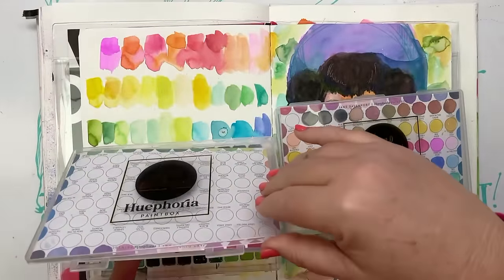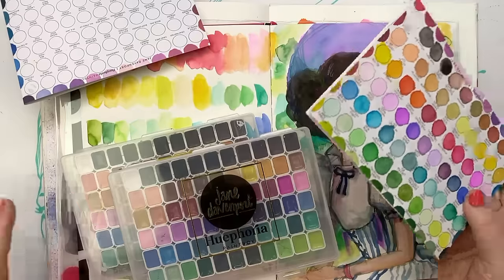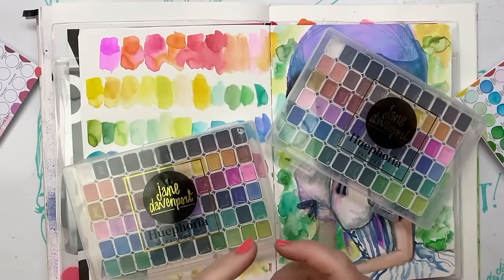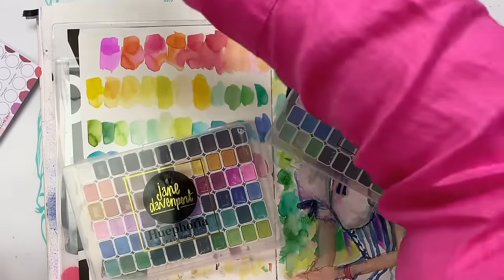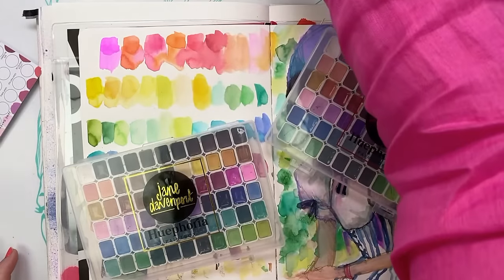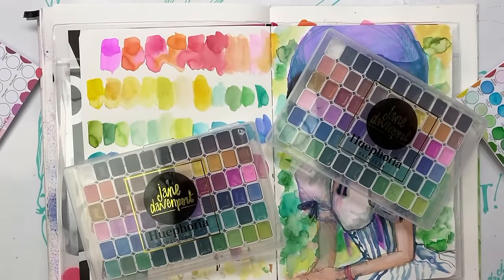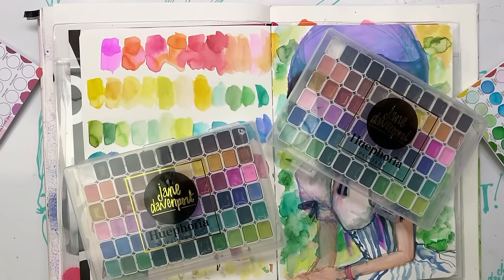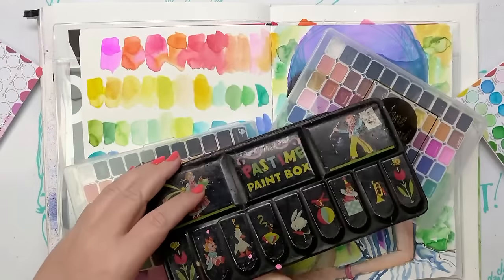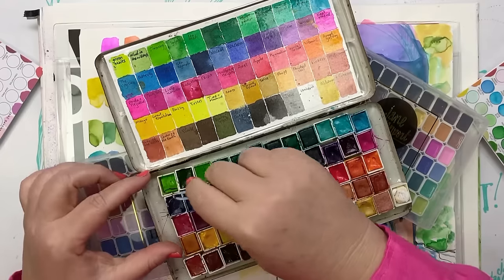This is the new Huephoria paint box. What we need in my collection of everything art supplies is a new beginner's set — not a beginner set in the crappy sense, because this isn't crappy at all. My original tins of watercolours — the little blue tin, gold tin, and turquoise tin — those have been a staple in my collection, but we don't have them anymore. They're all gone.